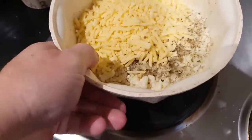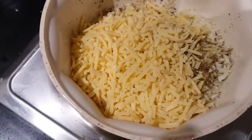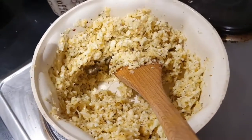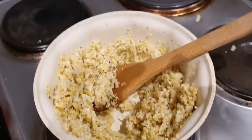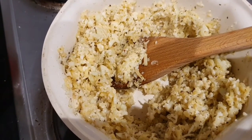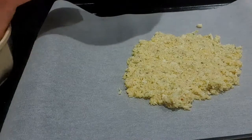Added to the cauliflower rice now: Italian herb, salt, pepper, and a cup of cheese — so two cups cauliflower rice, one cup cheese, and one egg. Very important to get the egg in. We've mixed it all around so it looks kind of gross. Now I'll get my hands messy and spread it all out on the baking tray with parchment paper on it.